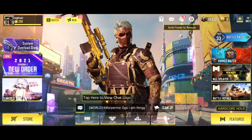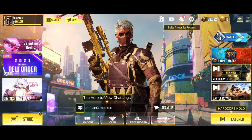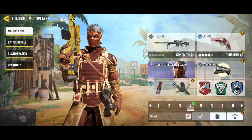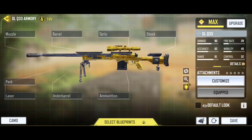Hey guys, welcome back to my YouTube channel. In this video, I'll be showing you the best gunsmith setup for the sniper rifle DL Q33. So let's head on to the loadout section and move to the gunsmith.